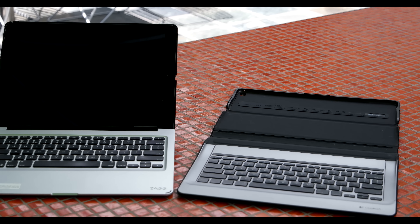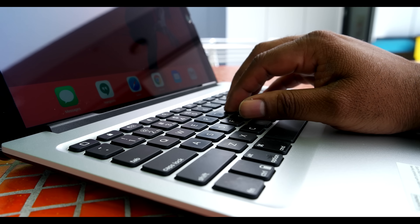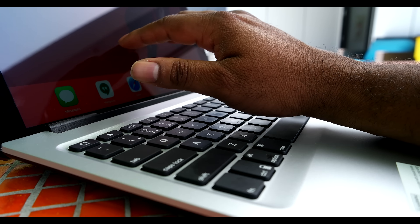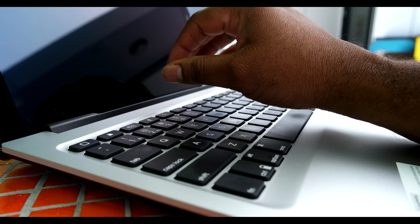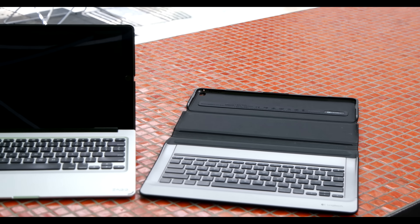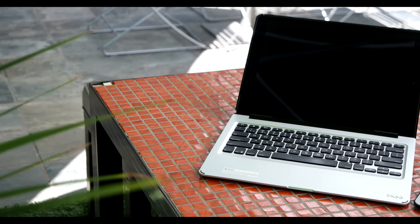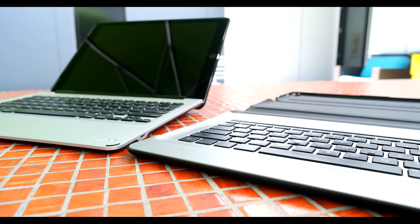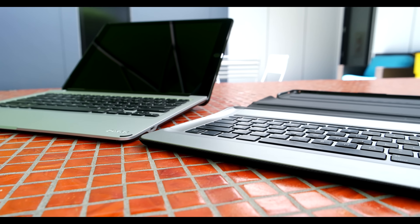Between the two keyboard covers, the Zagg is definitely more rigid, so typing on a lap or uneven surface feels a bit more stable. You'll definitely experience some flex with the Create. Interestingly enough, you're actually going to get more flexibility from the Slimbook — it can be used at an angle up to 135 degrees and can be used in laptop, tent, or tablet modes. There's only one angle for the Create when it's attached to the smart connector, though you can disconnect it and lay it almost flat so that you can use it with the Apple Pencil for artwork or taking notes.